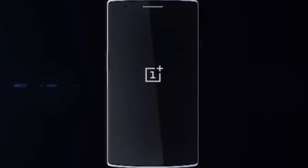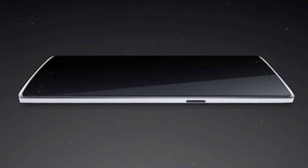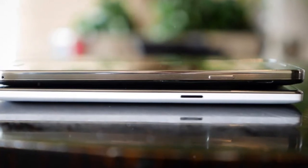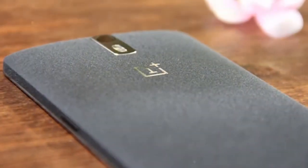The OnePlus One features a 5.5-inch display with 1080p Full HD resolution at 1920x1080 pixels and 401 ppi. It is powered by an embedded rechargeable 3100 mAh LiPo battery and a Qualcomm Snapdragon 801 processor with two 5GHz quad-core CPUs.